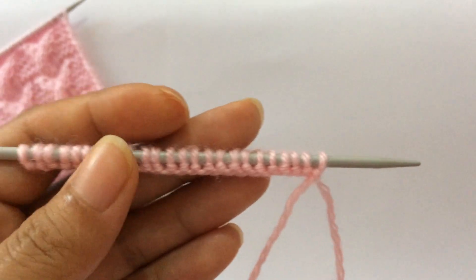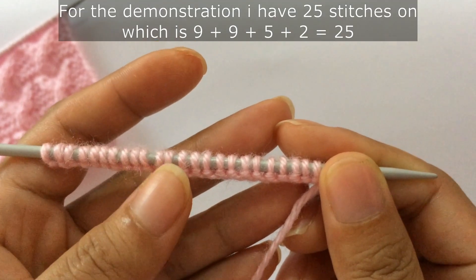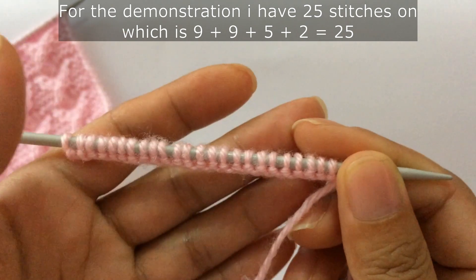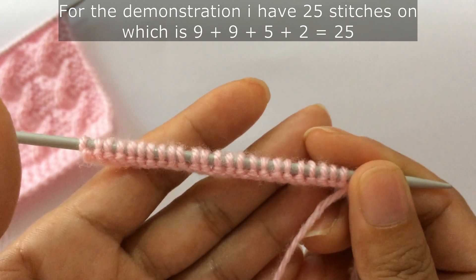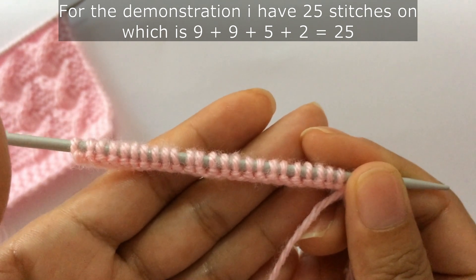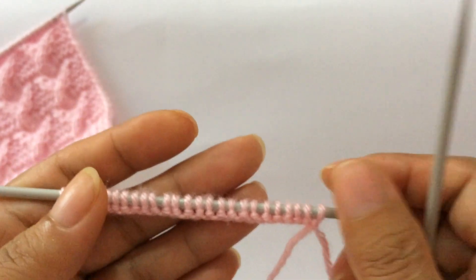Let's begin. For the demonstration I have 25 stitches on my needle, which is nine plus nine — two repeats: nine plus nine is 18, and plus five extra stitches is 23, and plus two edge stitches is 25. Row one, right side.